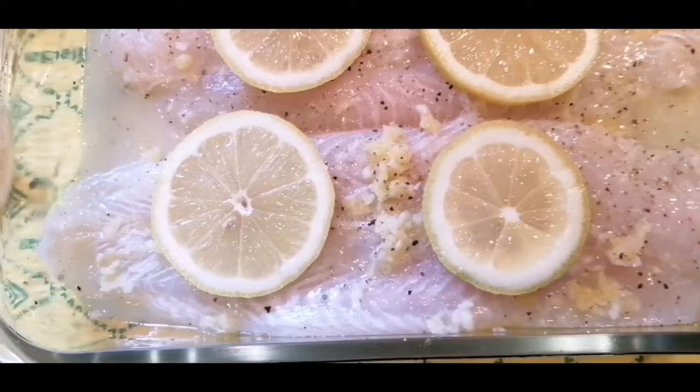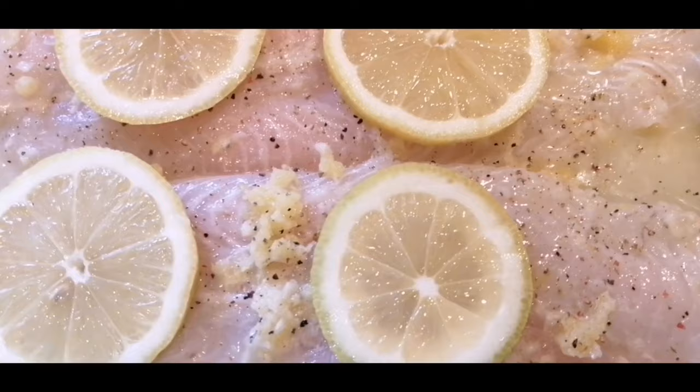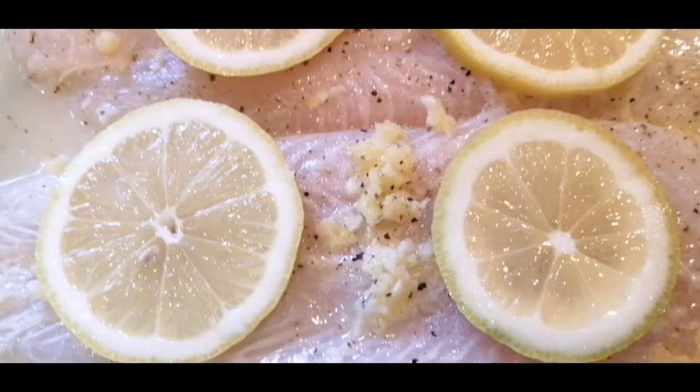Ito na po guys yung ating bagong recipe — lemon garlic butter fish fillet! We are using a budget-friendly fish, any kind of fish fillet, which cooks in just 10 minutes drizzled with that butter sauce. It goes right in the oven from start to finish, making your life easier.